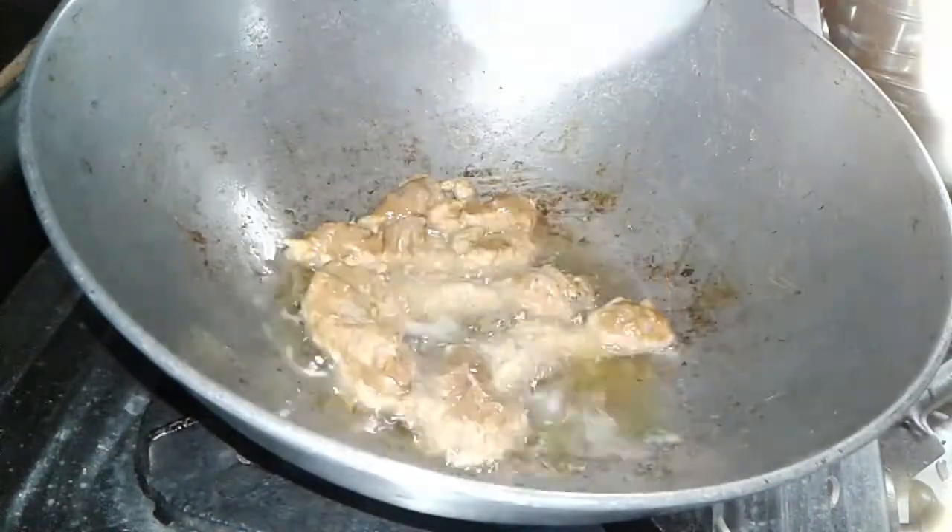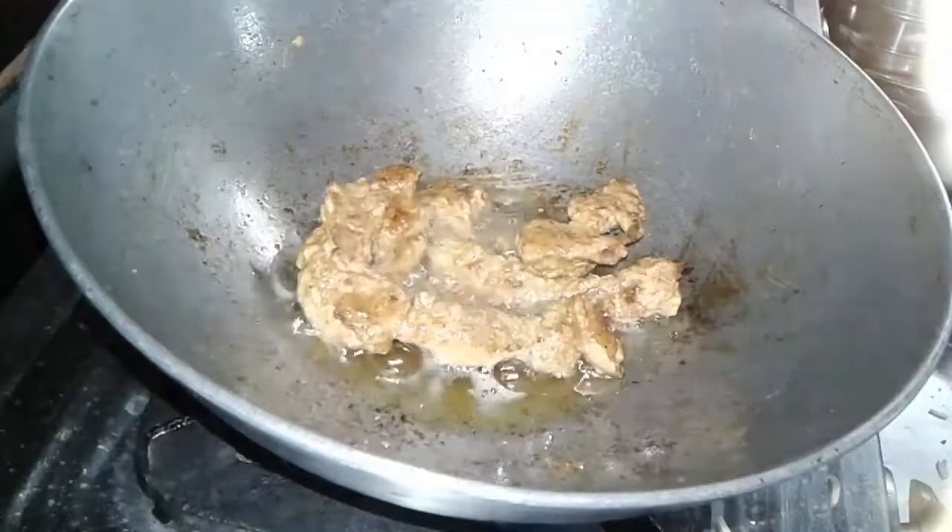Deep fry the chicken in oil and in this way you fry all your chicken pieces.